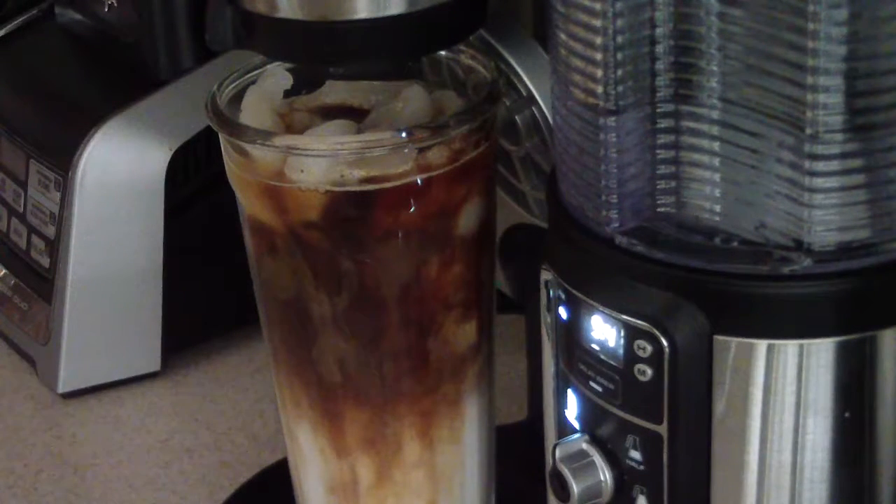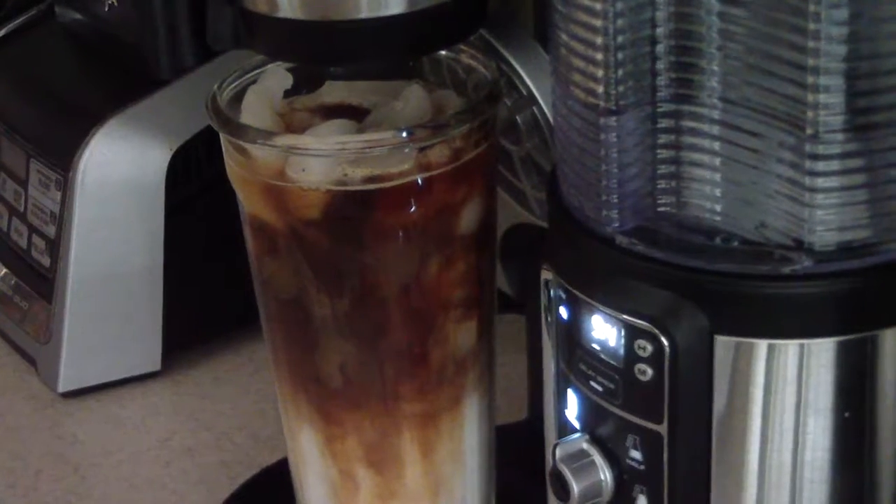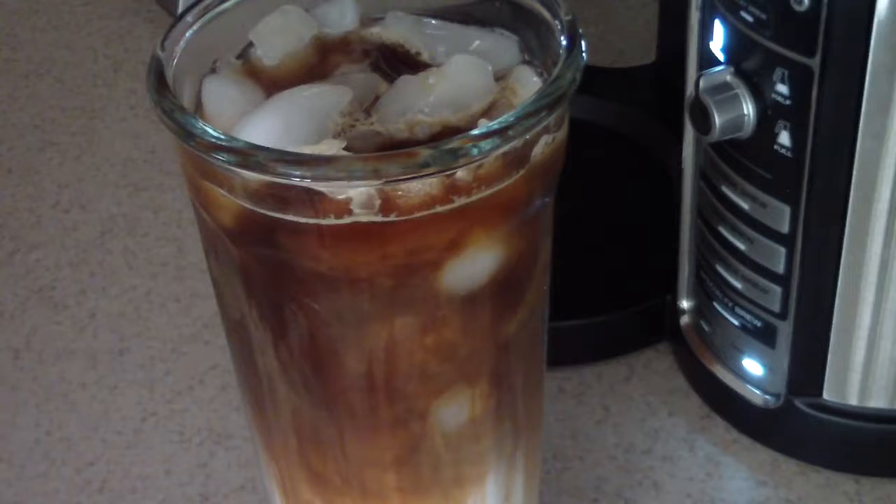Yeah, this definitely smells like espresso. Yep. Add some more caramel to it.